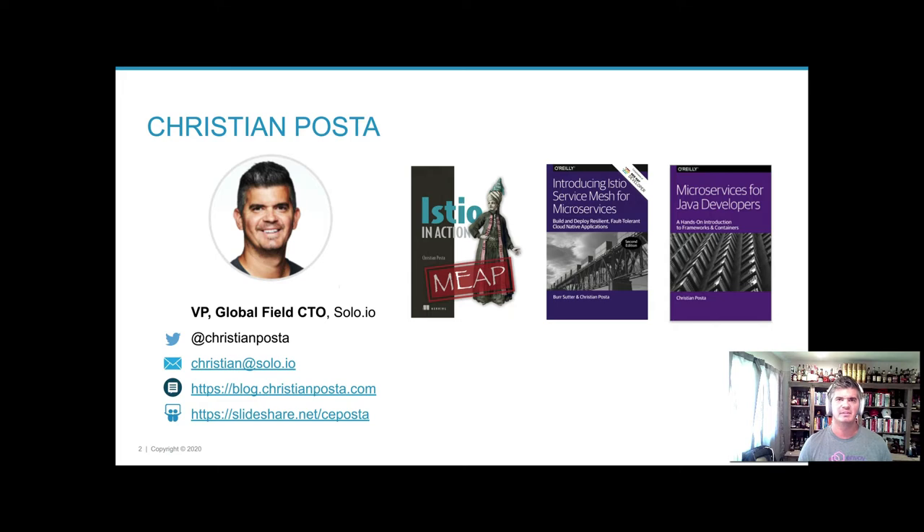Since 2017, I've been specifically working on service mesh technology, helping organizations navigate the complexities of choosing a service mesh, deploying it, operating it in day two, and everything in between. I am also writing the Istio in Action book for Manning.